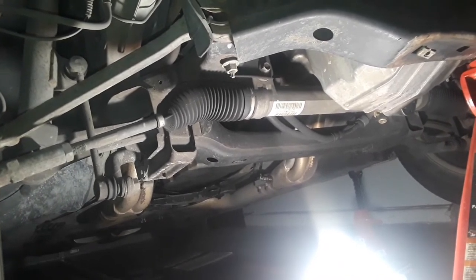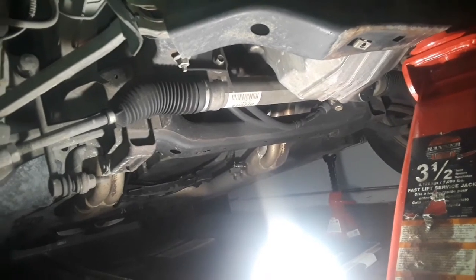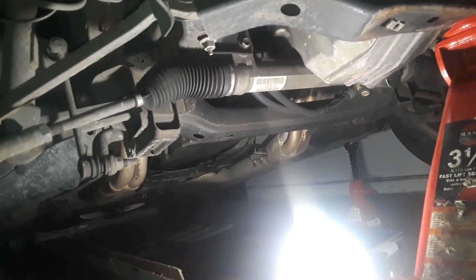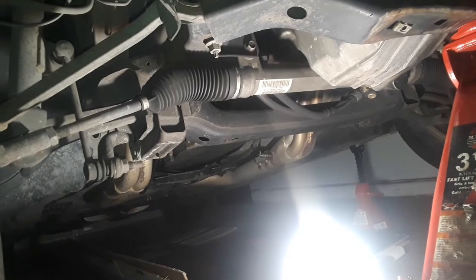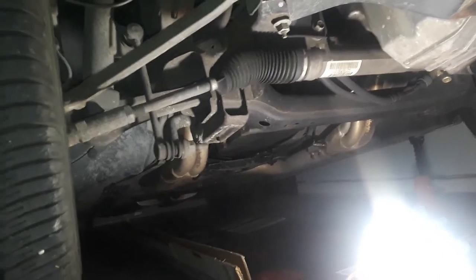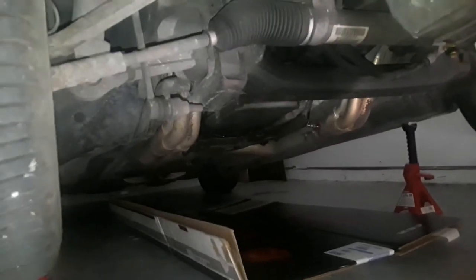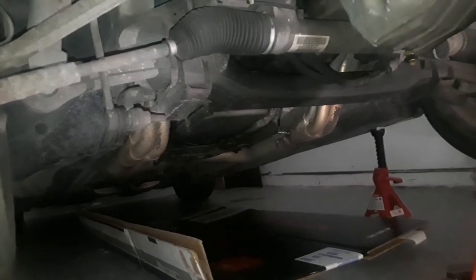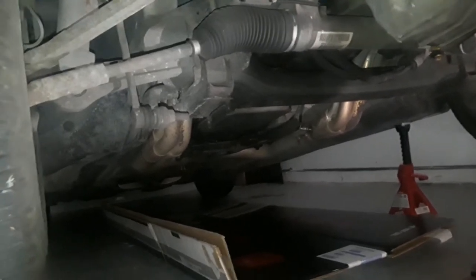I'm going to show you the tools needed to do this job. Basically, all you need in my case is a crescent wrench. Your application may be different if you don't have long tube headers, since I do — so my installation will be a little different than yours. Let me get under here and give you a closer look at the setup.